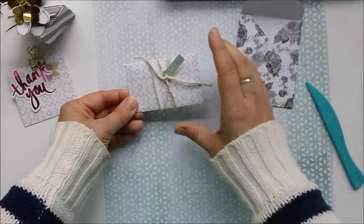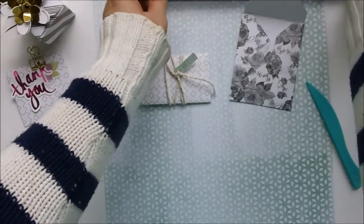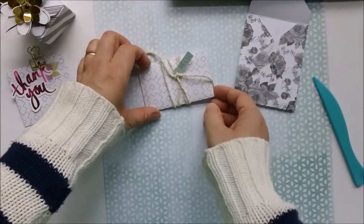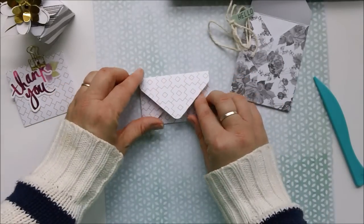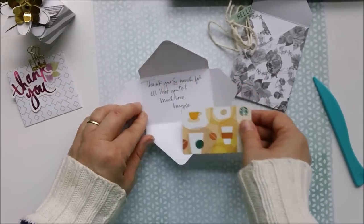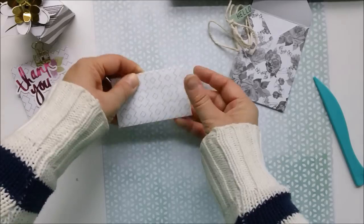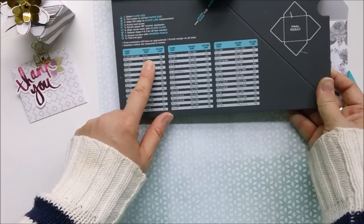I used a piece of five by five paper, which makes a gift card size — the punch board tells you that five by five paper makes a two by three and a half inch envelope that fits a gift card perfectly. I made these for my kids' teachers on the last day of school: little gift card envelopes where I wrote a thank-you note right inside, the gift card fits right in, it closes up, and you can wrap it any way you want.